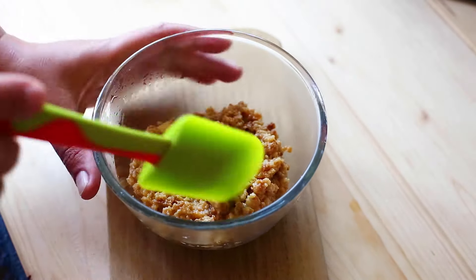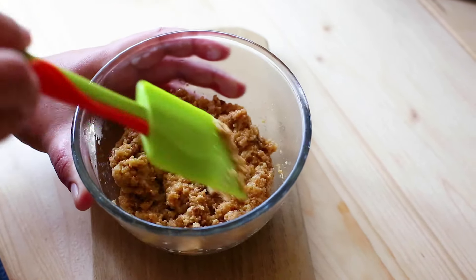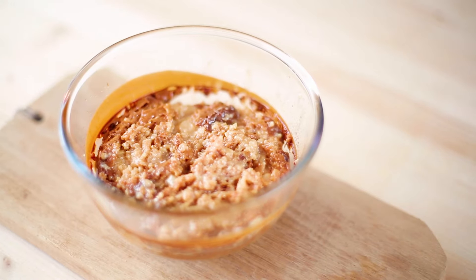If you're happy with the level of caramelization, remove it from the microwave. But if you want a darker, richer caramel taste, then microwave it for another few minutes till you're happy with the level of caramelization.